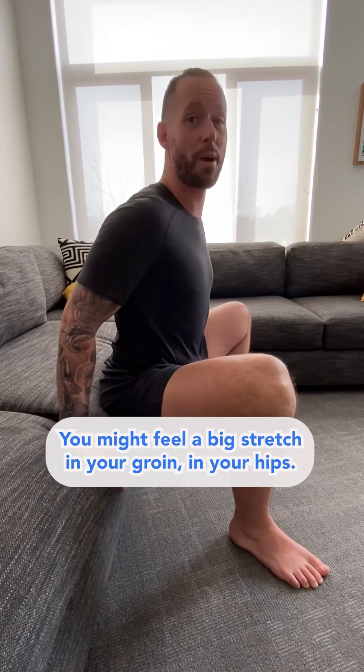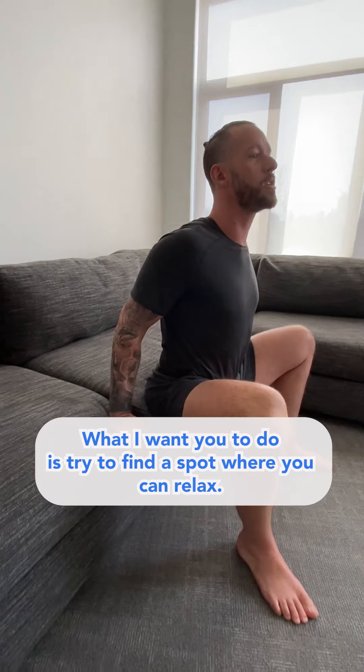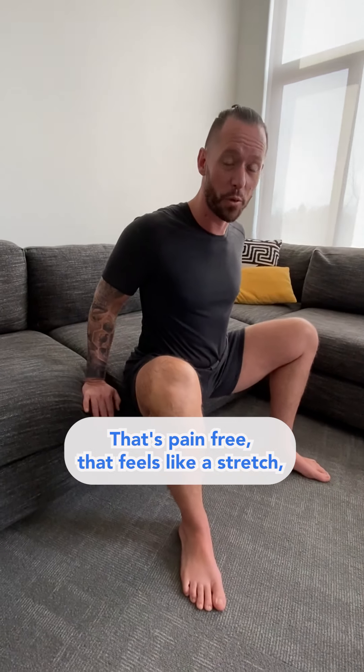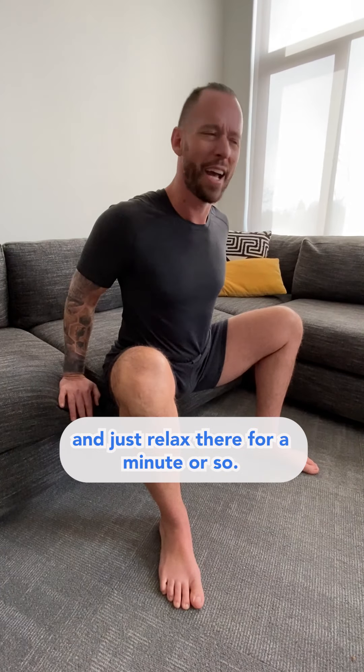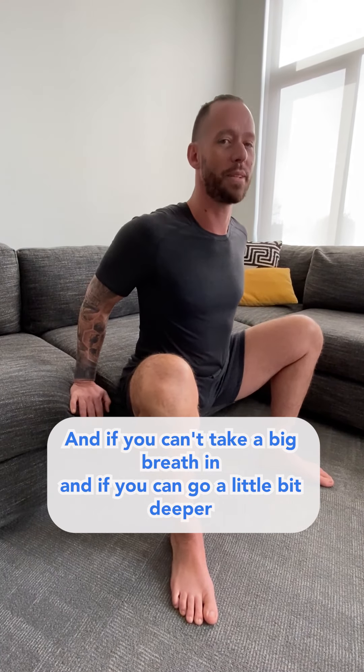For some of you, this might be it — you might feel a big stretch in your groin and your hips, and that's totally fine. Try to find a spot where you can relax that's pain-free, that feels like a stretch, and just relax there for a minute or so. If you can, take a big breath in, and if you can, go a little bit deeper.